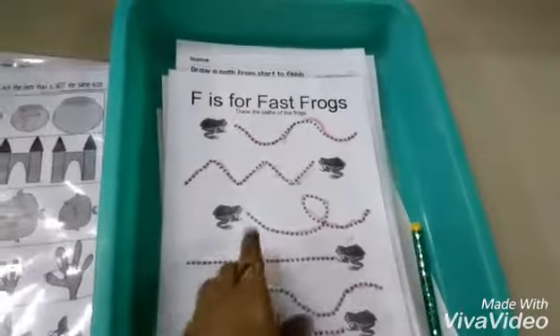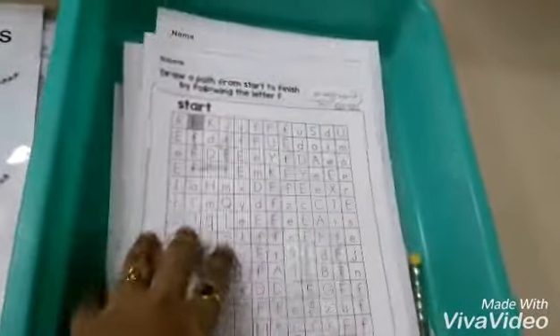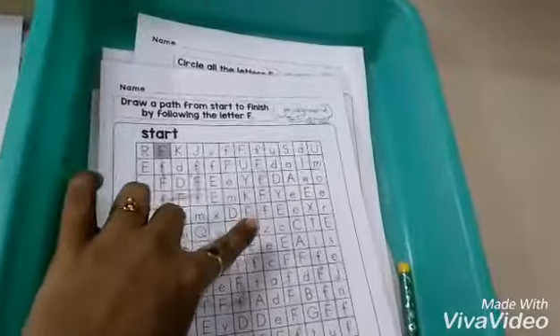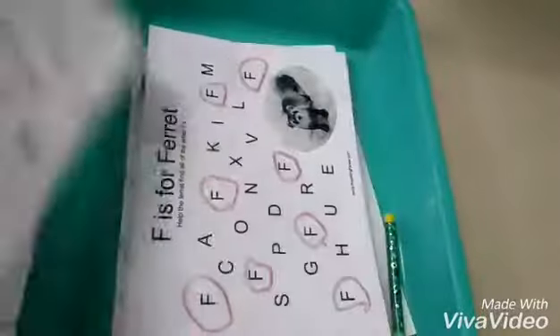Next, she has to draw a path from start to finish. She has to mark all the alphabet F, keep on connecting and make a path. She also has to circle all the alphabets — both uppercase F and lowercase f — as they look similar.